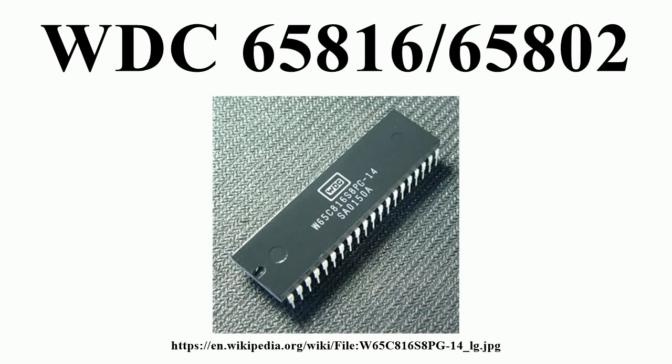The W65C816S is a 16-bit microprocessor developed and sold by the Western Design Center. Introduced in 1983, the W65C816S is an enhanced version of the WDC 65C02 8-bit MPU, itself a CMOS enhancement of the venerable MOS Technology 6502 NMOS MPU. The '65' in the part designation comes from its 65C02 compatibility mode.